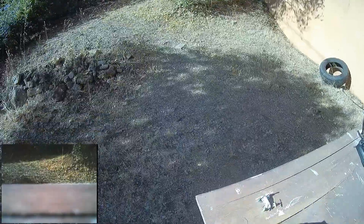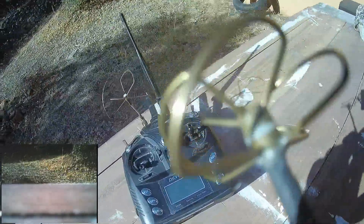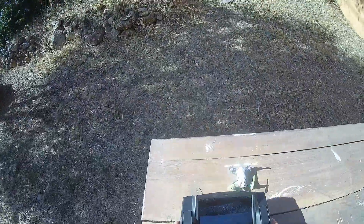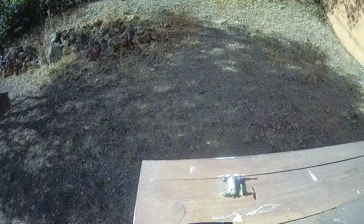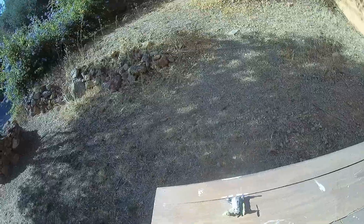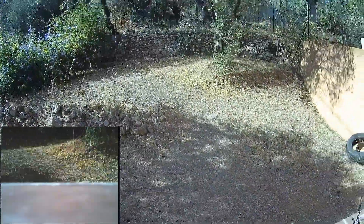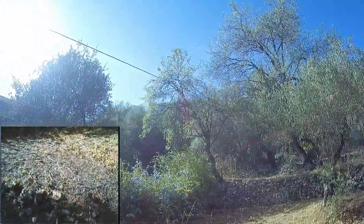I will perform a gyro calibration — stop recording here. To perform a compass calibration, just push like this, turn like this, and it will perform the calibration. Let's resume — it's recording. Much better right now.